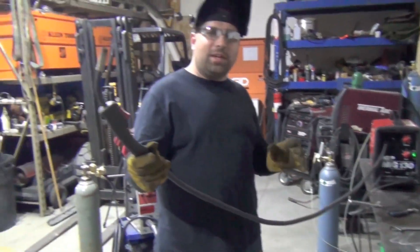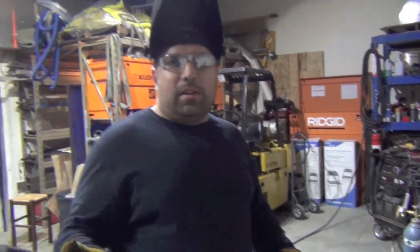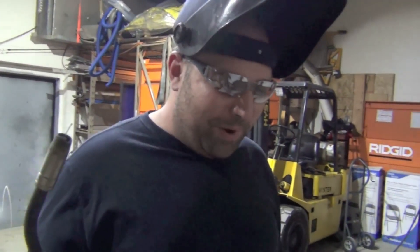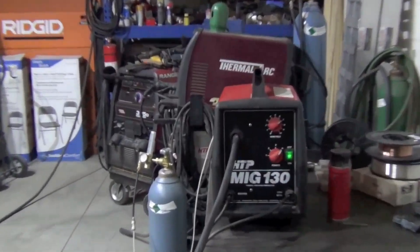We did some experimenting before with a 10-foot gun and weren't quite happy. With the six-foot gun this works pretty well. Because aluminum wire is soft, the shorter the gun the less distance you have to push it. If you want to push a rope uphill, how far do you want to push it? As little as possible — that's kind of how aluminum wire works. Ideally aluminum is in spray transfer, but these little machines have a hard time coming up with that power.